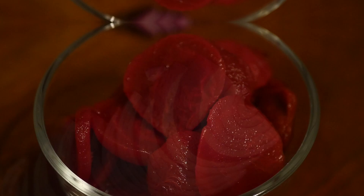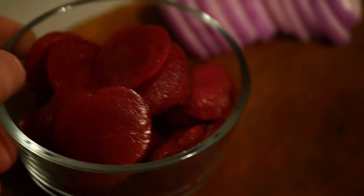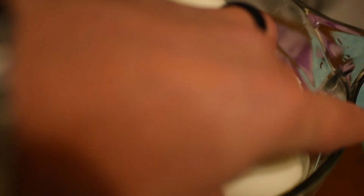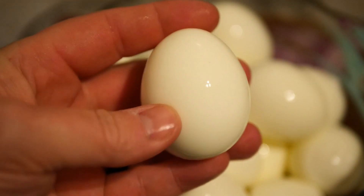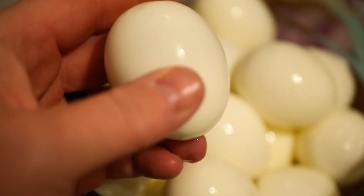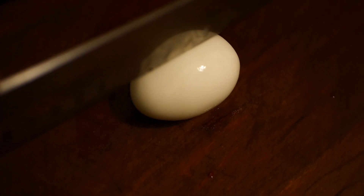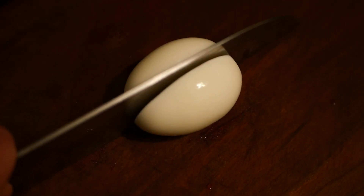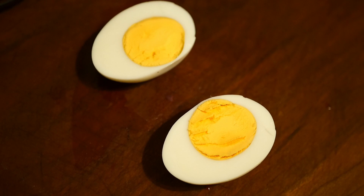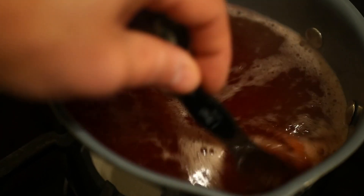We diced our onion and we're going to layer it in the jar along with our beets — that's going to add color. One thing you'll notice is that adding vinegar to the boiling water really helps with peeling. We always crack ours from the large end of the egg where the air bubble is. If you're unsure about boiling time, cut one open and check — make sure there's not a deep green ring on the outer edge of the yolk.